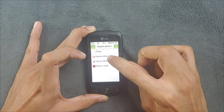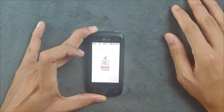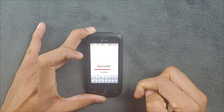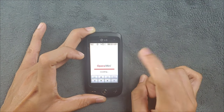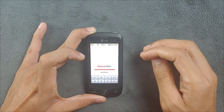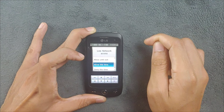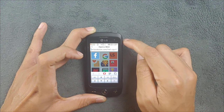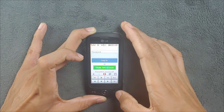Opera Mini works perfectly fine, though it's a little difficult to navigate with these buttons. You can still browse Facebook on this device - Facebook is still working fine on older devices. Twitter and others may not work, but Facebook you can access. I'm using my phone data here and it's working, though it's a bit slow.